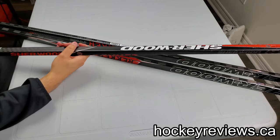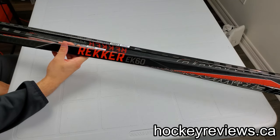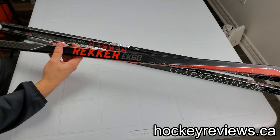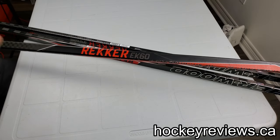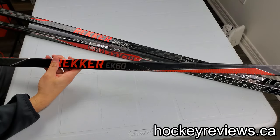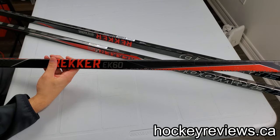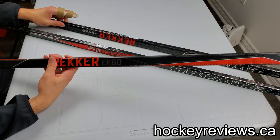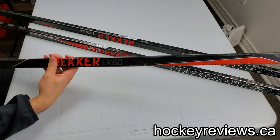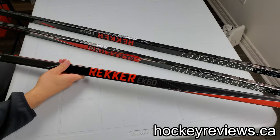Sherwood went a little more expensive and raised the price on the EK-60, and then I think they raised it again on the 365, or else it's about the same. It's still cheaper than other top-end sticks. I believe the EK-365 retails for $259, and I think it's $259 for the M90 as well — that's Canadian — compared to I think $320 for the CCM and Bauer. So it's up there in price, but it's not the top tier.